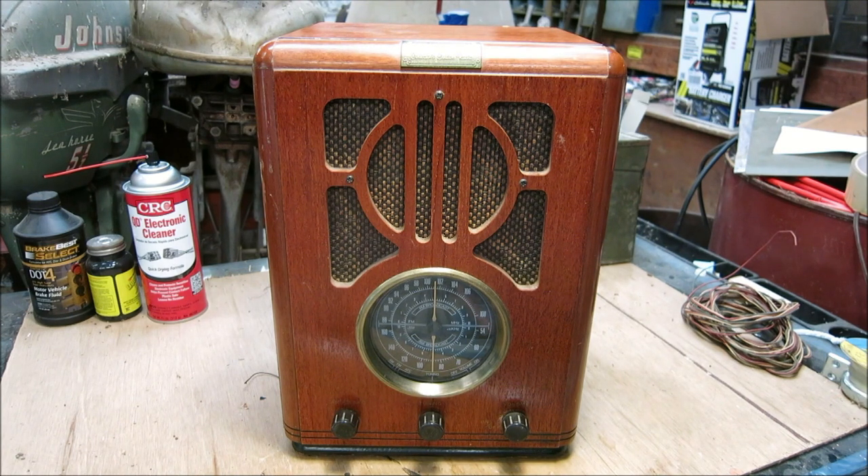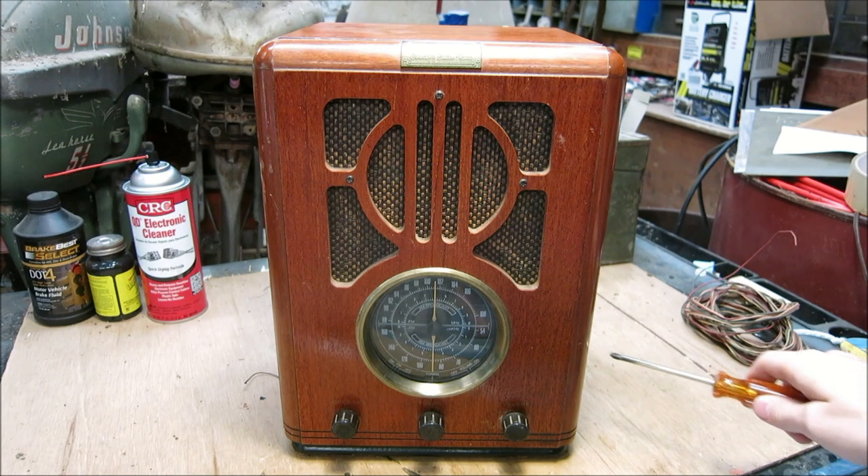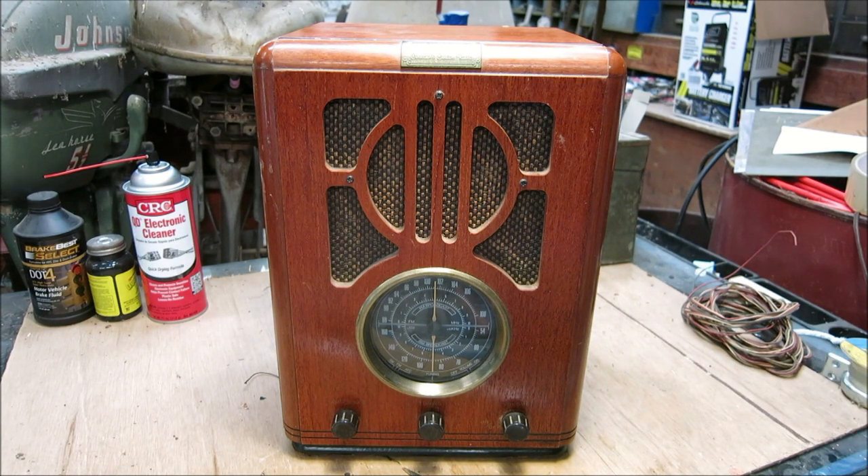I was fooled at first when I first saw this thing sitting on the shelf. However, I discovered that because of the tape player located on the side, this radio may not be as old as we think it is. This really does resemble something from the 1940s, however this radio is transistorized and contains no tubes.